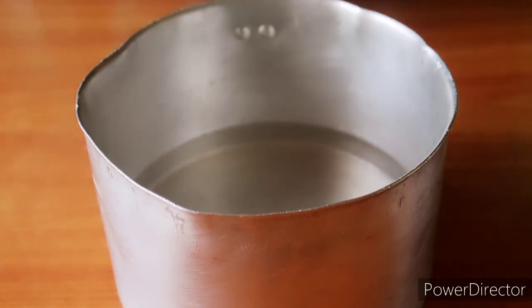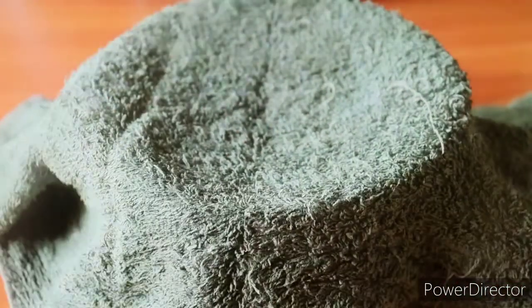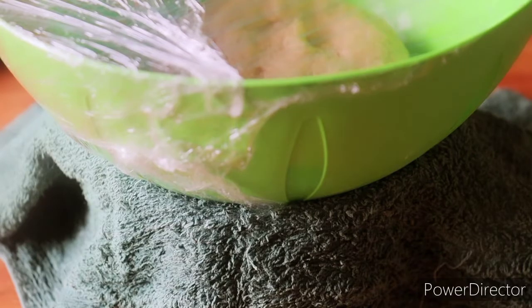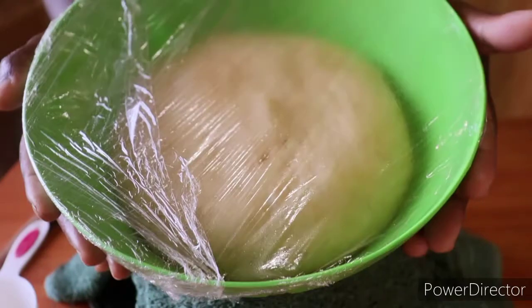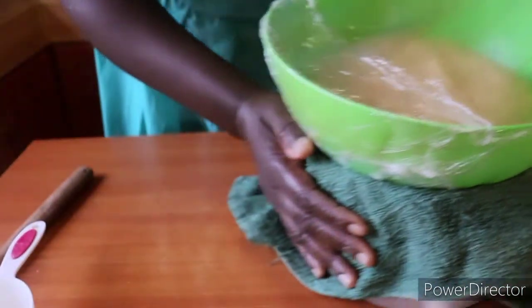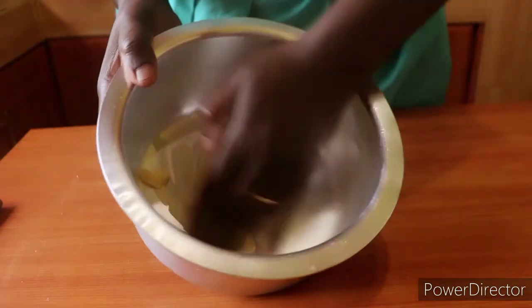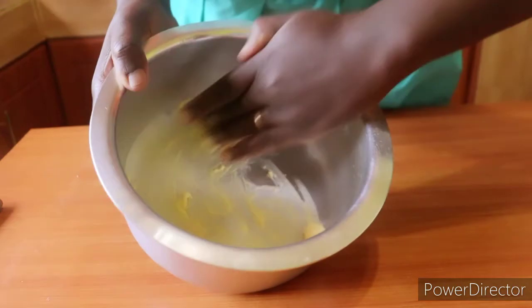We reduce the impact of the heat by covering the saucepan with a clean kitchen towel, then place the dough on top and allow it to proof for about an hour. This is one hour later and you can see it has doubled in size. I'll first grease the pan we will use — it's about 18 centimeters in diameter or seven inches.